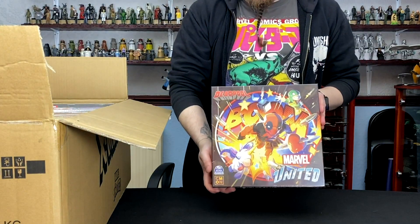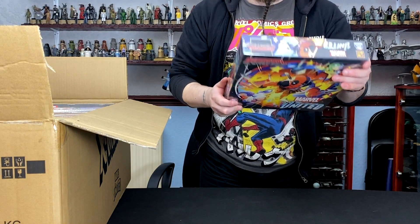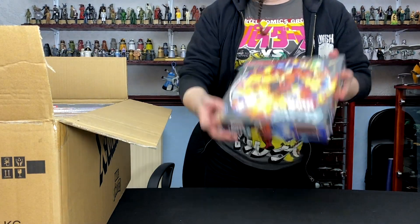Then we've got the Deadpool expansion, which I believe, if I remember rightly, has Deadpool riding a unicorn. Yes, it does. Unicorns and Deadpool — what more would you need?